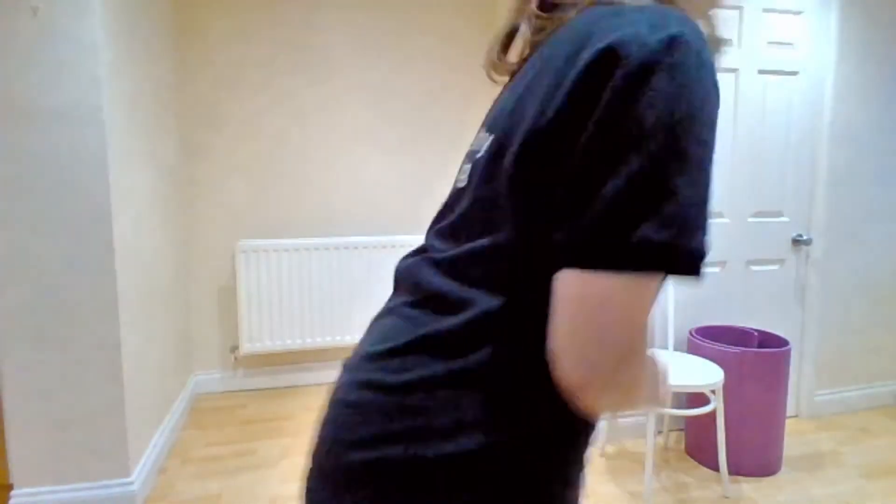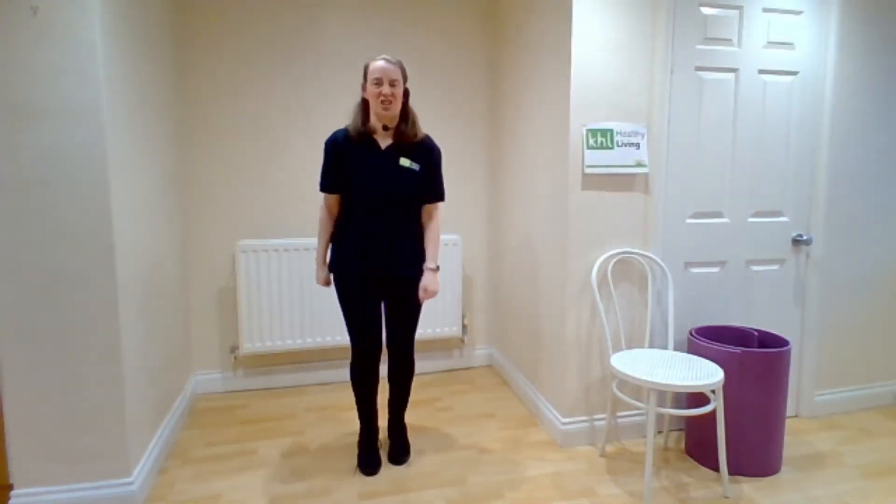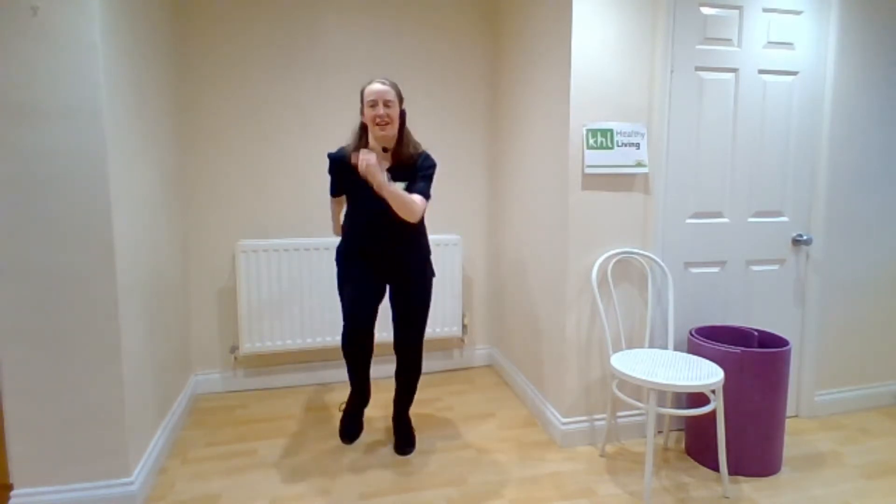So if we're ready to start, find a space, I'll cue the music and off we go with the warm-up. Back tall, tummy tight, and we're just going to start by marching through. Big marches.